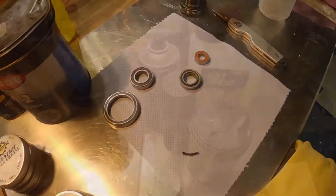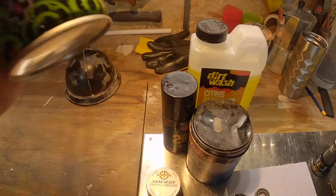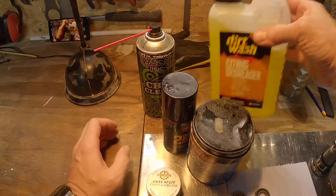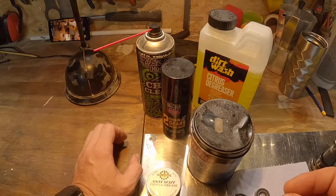So a real quick rundown of how I keep things running fresh. Let me take you through the bits and pieces that I use to do this.